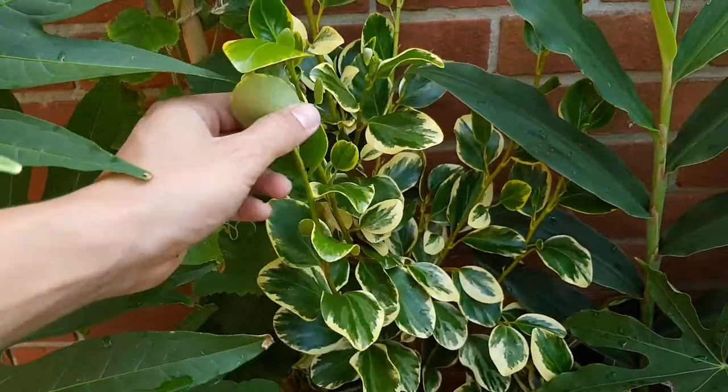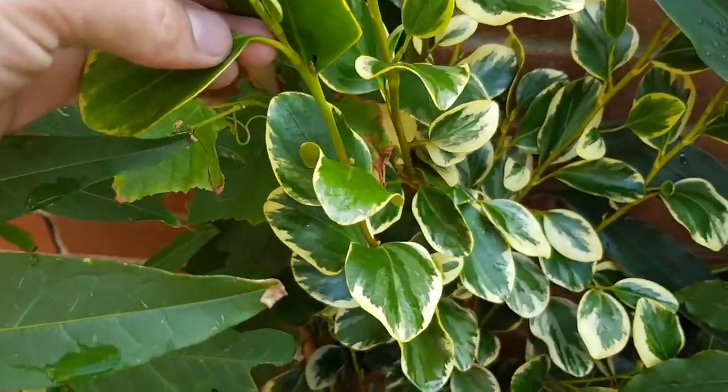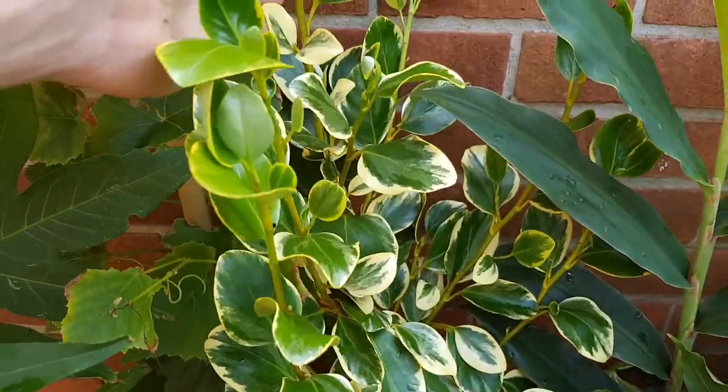Hi, welcome to the Tiny Tropical Garden. In this video I'm going to show you how to propagate plants using tip cuttings.